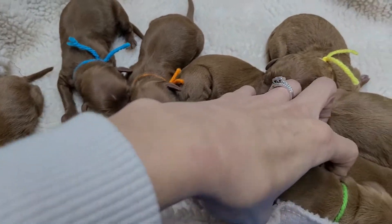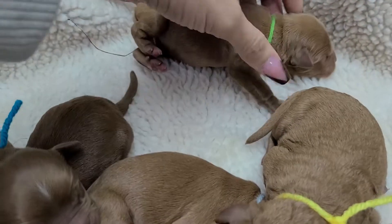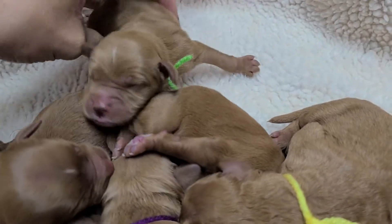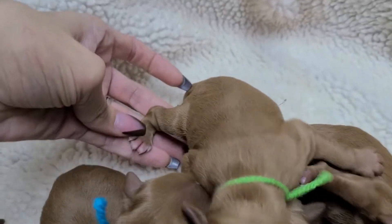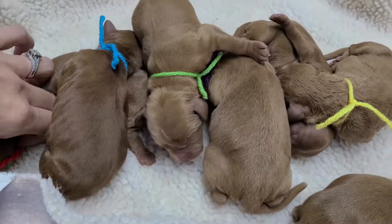We've got green, climbing on top of the pile here — wavy male again. A little bit of white on top of his head, and his two back paws have all-white toes. So he's got that and then what's on top of his head.